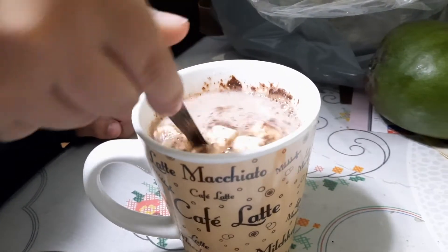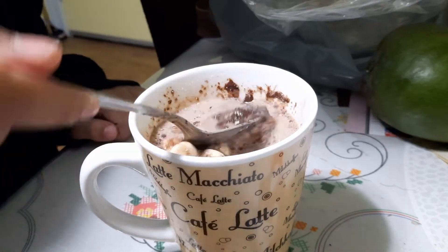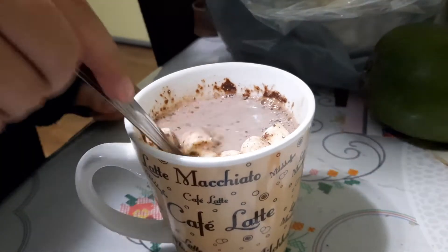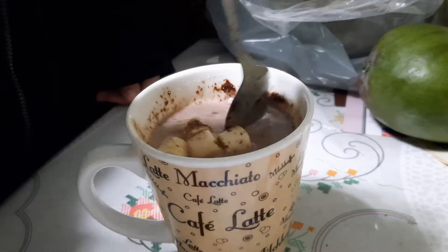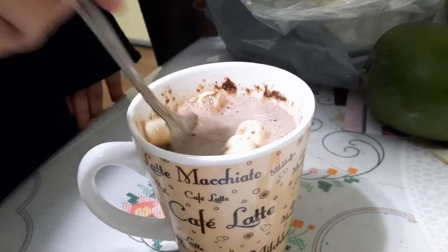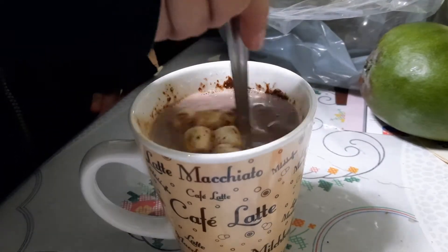And I guess you can choose, right? If you want milk or if you want hot water, depending on what you want. We chose milk because we figured it would probably be tastier. More delicious. Deliciousnessness.